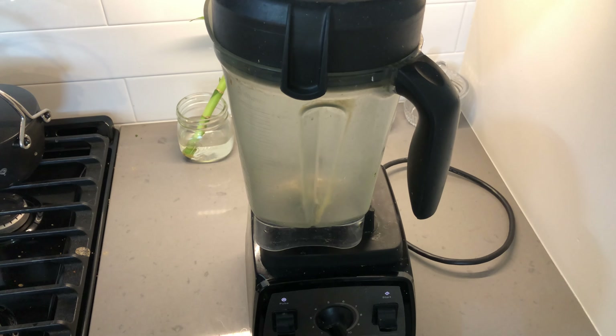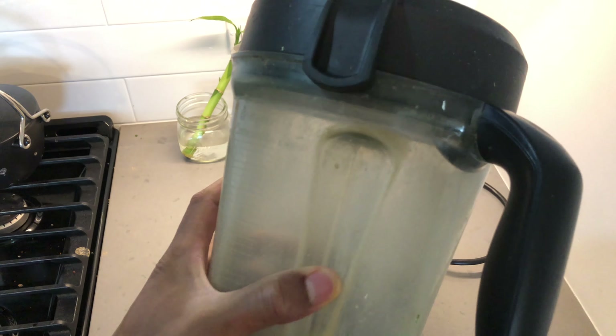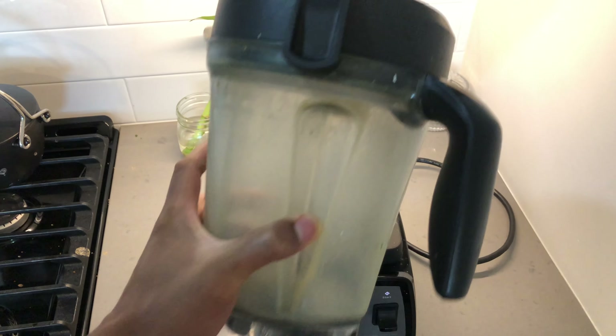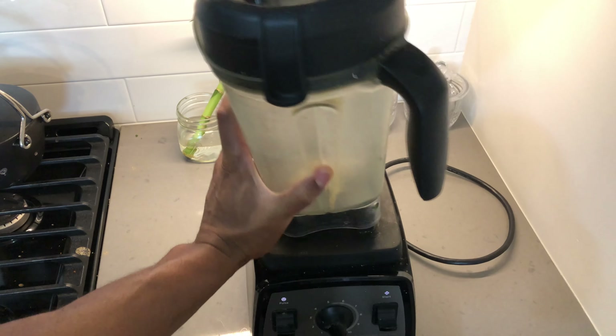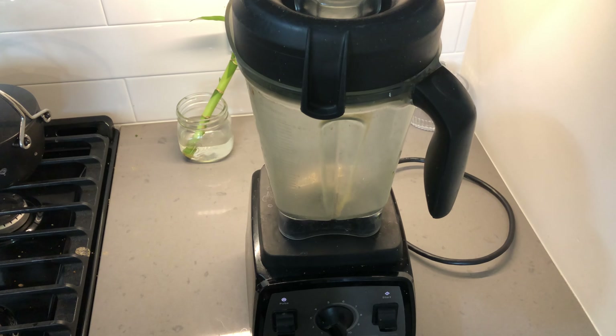If anybody has any suggestions on how I can get this container clean and keep it clean, just leave a comment in the comment box and let me know. Anyway, this is the cloudy container on the Vitamix that everyone seems to be talking about. Thanks a lot for watching.